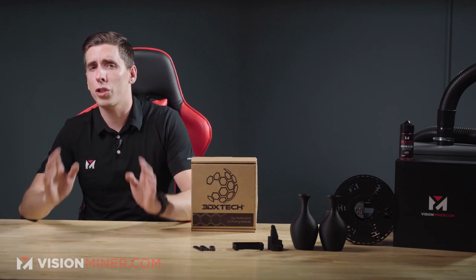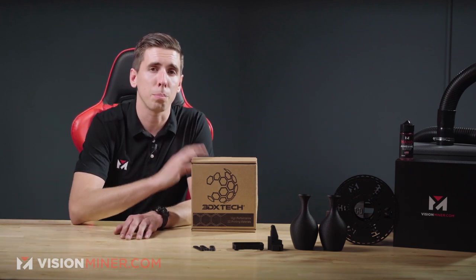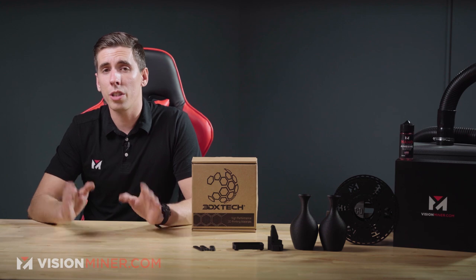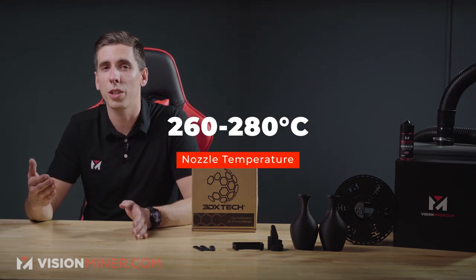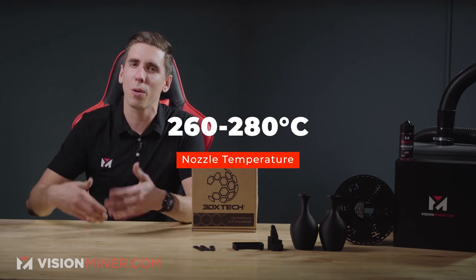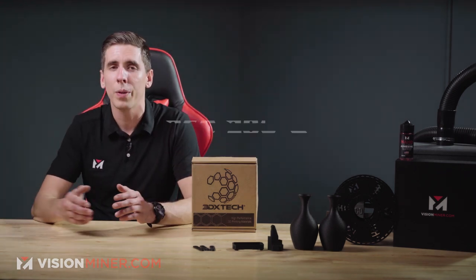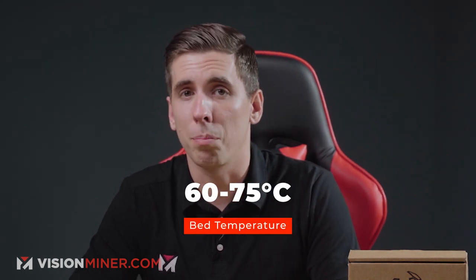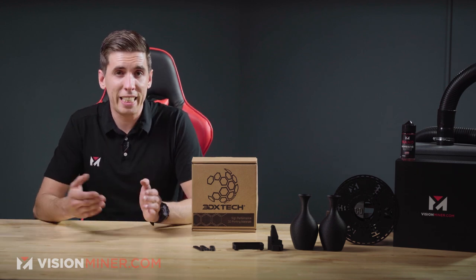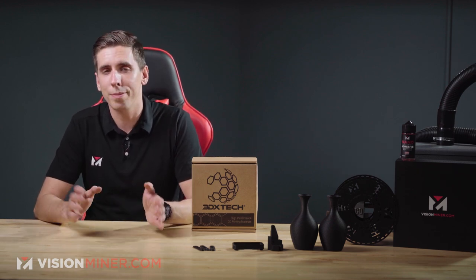What kind of machine do you need to print this? Your nozzle temperature needs to reach at least 260 Celsius, up to about 280 Celsius — you can go a little bit higher as well. As for bed temperature, 60 to 75°C works for most applications, and with our nanopolymer adhesive it works fantastic with this blend of nylon. A heated chamber is not required, but it always makes nylon print a little bit better.